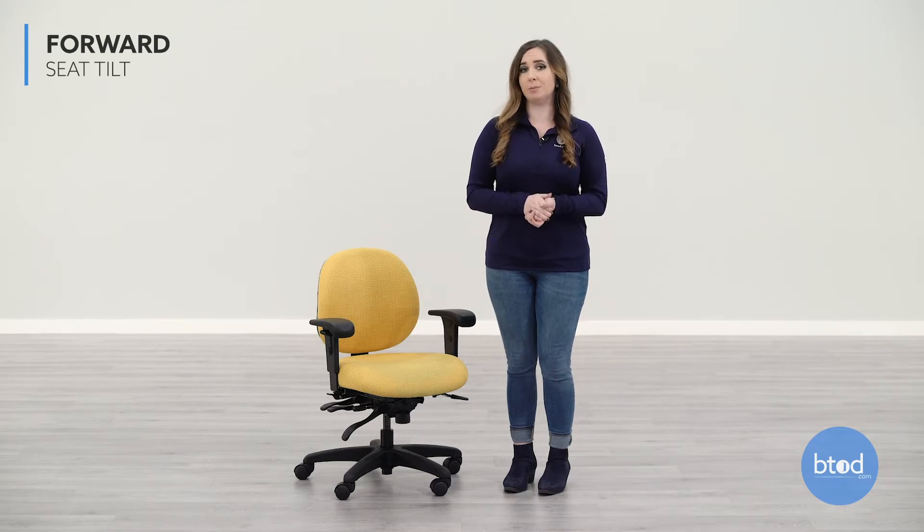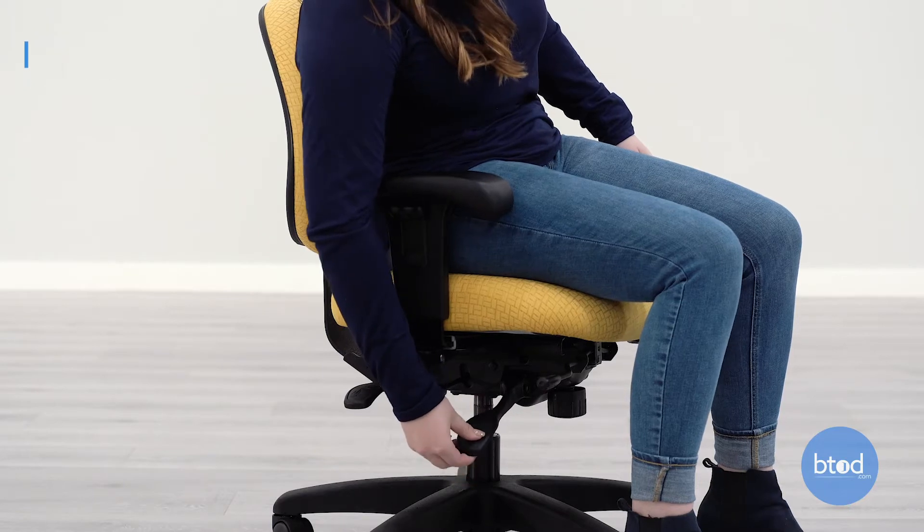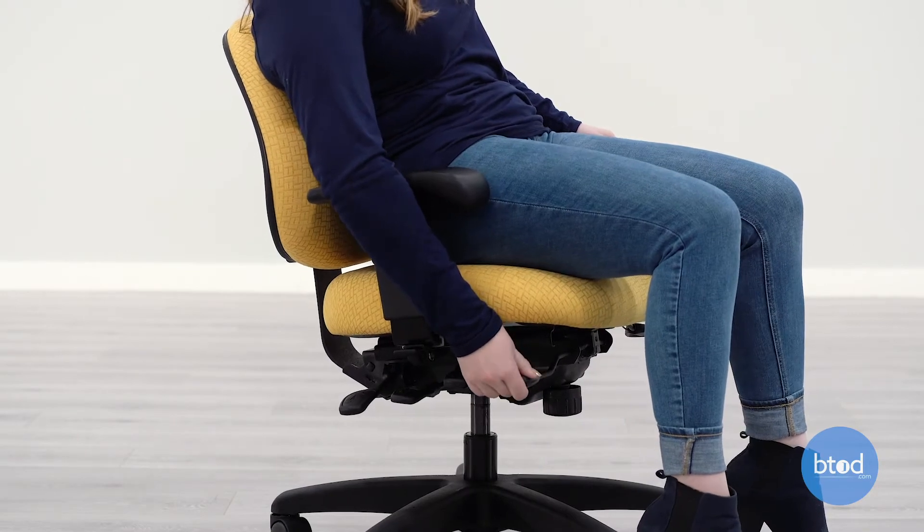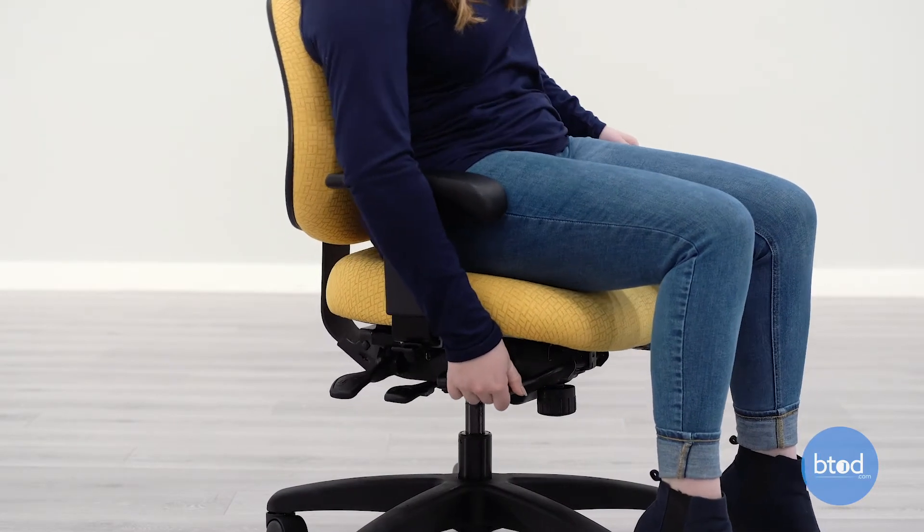The Paramount Petite Chair features forward seat tilt which helps alleviate pressure underneath your legs while sitting. To activate the forward seat tilt, make sure that the recline lever on the right side of the chair is pulled up. Recline slightly then turn the left side knob forward to activate the forward seat tilt.